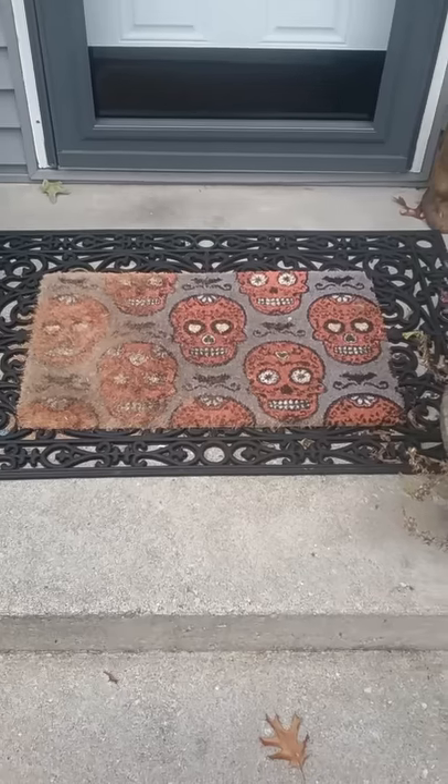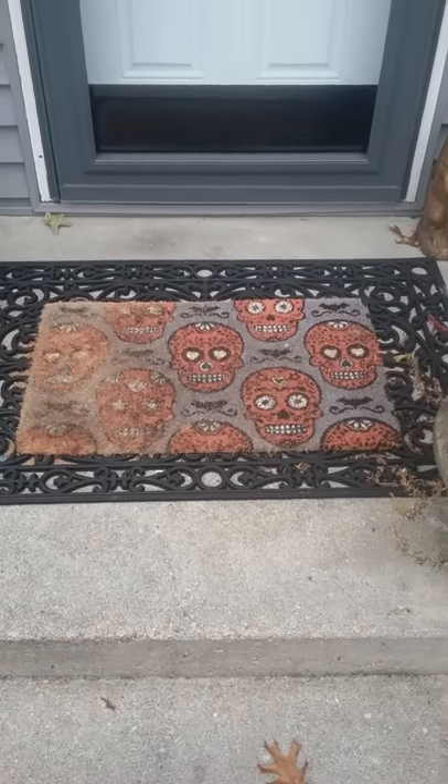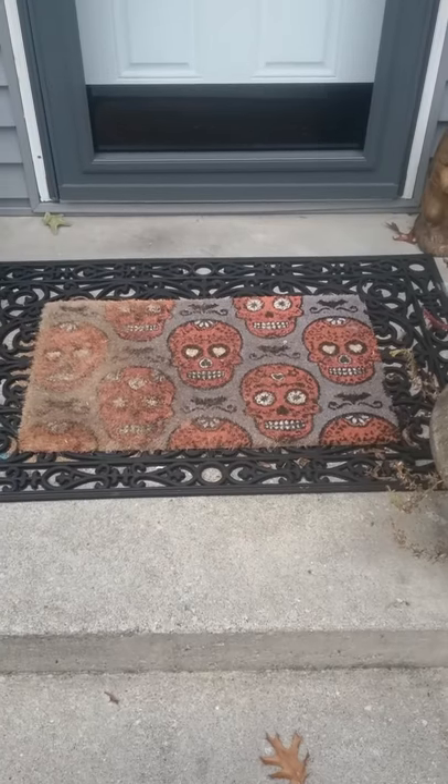It was cool when I first got it, but overall I'd have to pass on another one. You're better off going with a hard rubber mat. So shop wisely. Thanks.